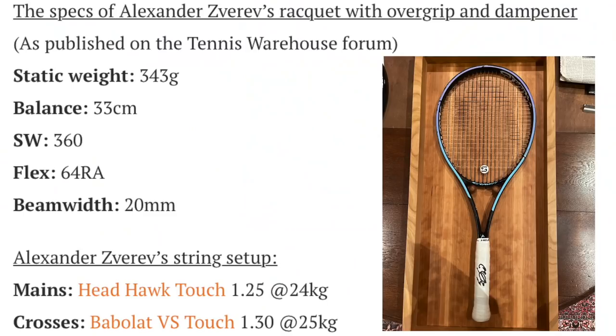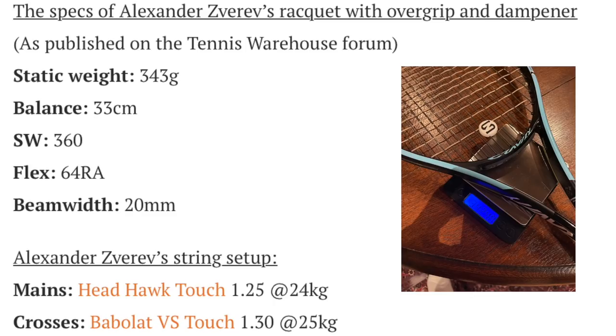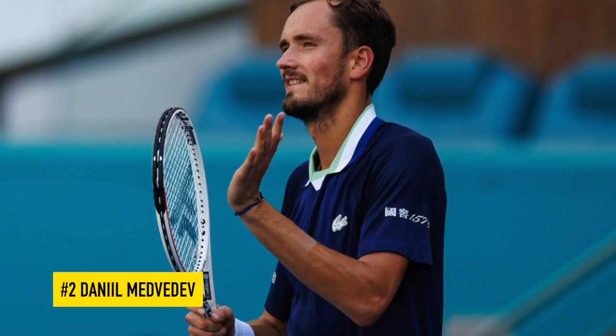Number three, Alexander Zverev — big shots, big talent, hasn't quite won a Grand Slam yet. He uses the Head Gravity Pro stock at standard length, like Rublev. Strung specs: 343 grams, balance 33 centimeters or four points headlight. Swing weight 360, flex 64 RA, beam 20 millimeters — essentially a Gravity Pro with some added weight. His string setup: Head Hawk Touch 1.25 gauge at 24 kilos in the mains, and Babolat VS Touch Natural Gut 1.30 gauge at 25 kilos in the crosses.